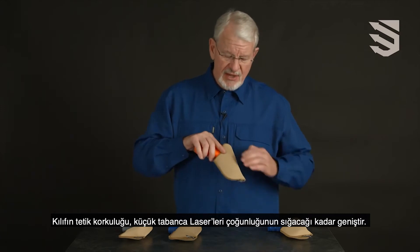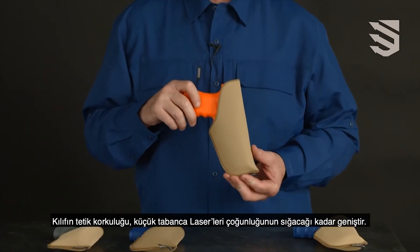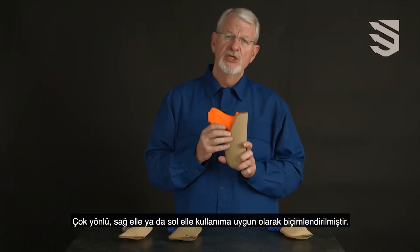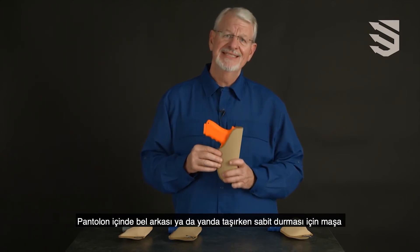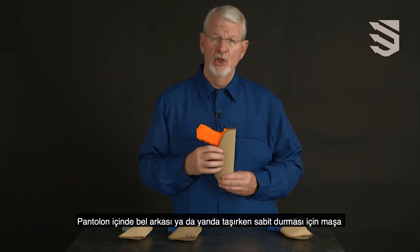The holster itself has enough room for most of the smaller trigger guard mounted lasers and is cut in such a manner to be used ambidextrous — right-handed or left-hand — inside the pants, not requiring the use of a clip or belt loop for stability.